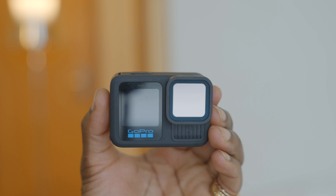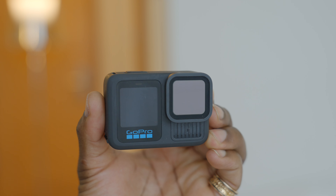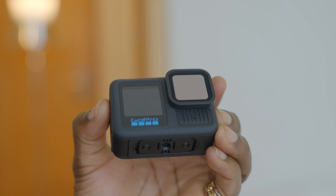So those are the things I didn't like so much about the new Hero 13 Black, but otherwise I think it's a fantastic product. I love the subtle updates — they haven't overdone it, just introduced things that are actually useful for creators to get the most from it. That's it for this video — drop your comments and questions below and I'll do my best to answer them. Thanks for watching, I'll see you in the next one.